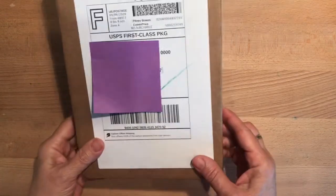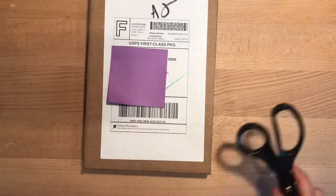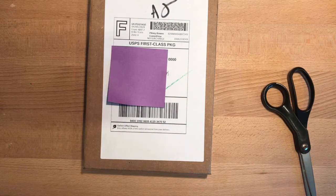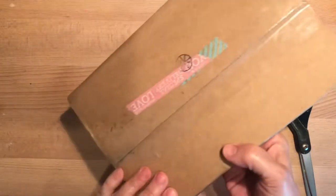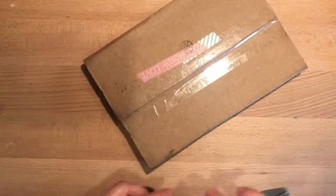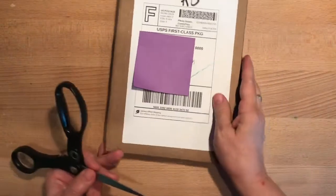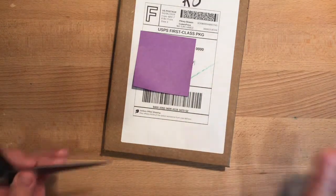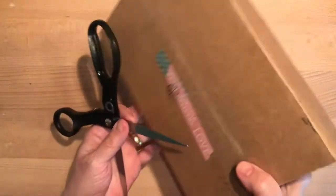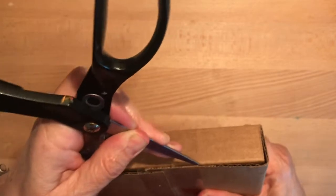Hi everybody, it's Gail with Gail's Bookish Things and I have an unboxing to do with you. I was looking through YouTube the other day and watching some Bible journaling videos, and I came across one by Lindsay Decor. I've watched her off and on for a few years now. She featured a Bible journaling kit that I was super excited about — I don't always buy the kits, but I was so impressed with the quality of this one.